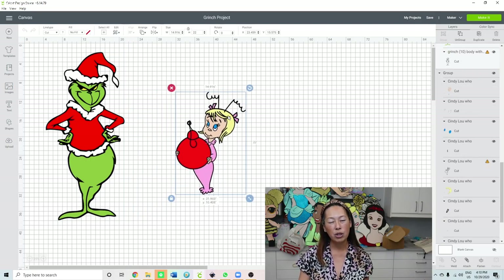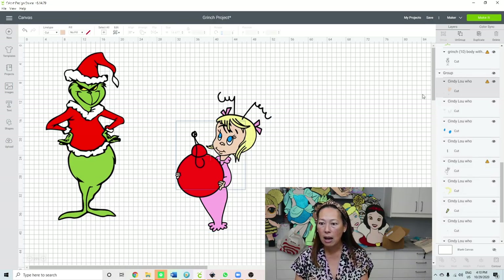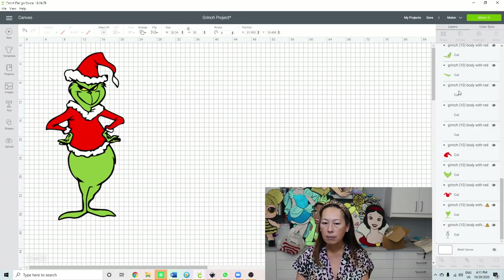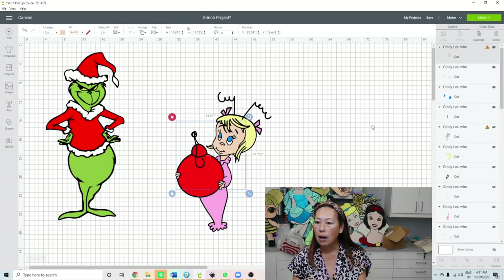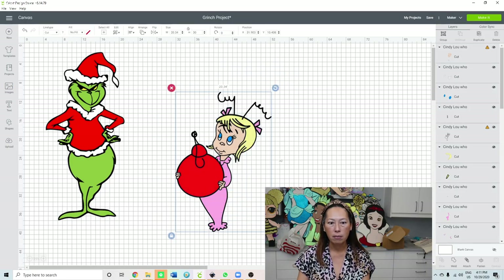Let me show you how big she could be. Let's make her 30 inches because 30 inches is the size that I usually do. Let's see how big her face will be - we're gonna ungroup it. So at 30 inches, her face includes the fingers and it's 14.6 by 14.7, so we could definitely make this bigger.